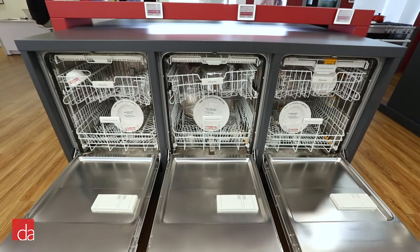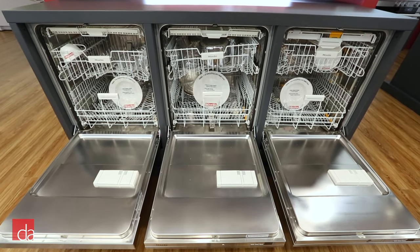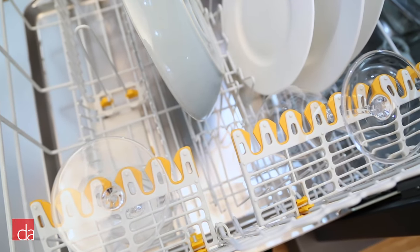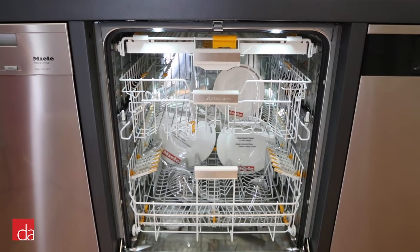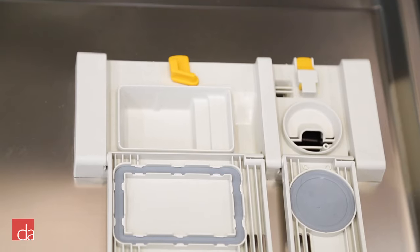Many of our customers ask us how to get the best drying results out of their dishwasher. Today, we'll show you why using RinseAid is the number one way to give you the dry, spotless, streak-free results you've been looking for. Most newer dishwashers have a built-in RinseAid dispenser.